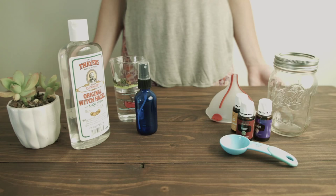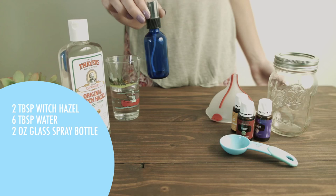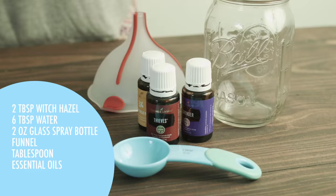First I'm going to tell you all of the things you're going to need to make your room spray. You're going to need your witch hazel, your water which I've already measured out in this glass, a two ounce glass spray bottle preferably, a funnel, a tablespoon, your essential oils of your choice, and a glass jar with a lid.